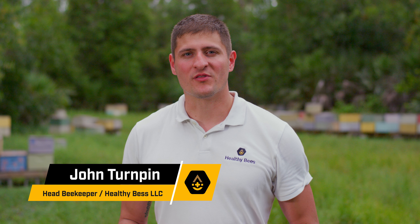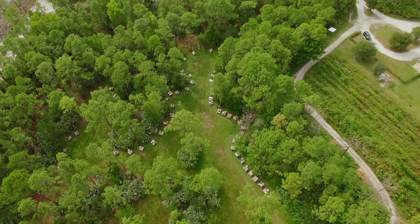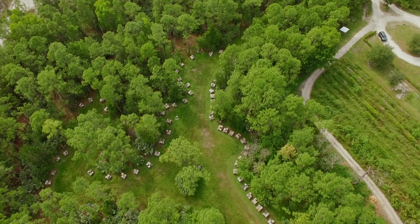Hi, I'm John Turpin, the head beekeeper with Healthy Bees. Today, I'm going to show you how to properly feed your bees Healthy Bees nutritional patties. Here's a short demonstration on how to properly feed your bees patties.